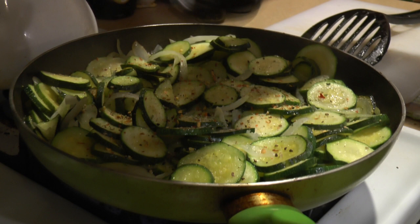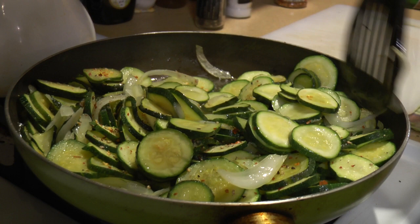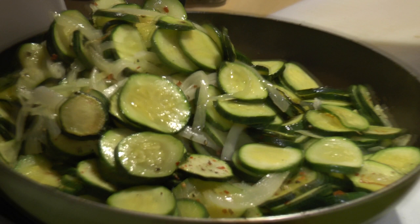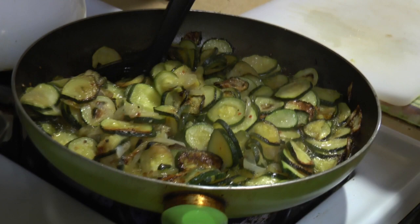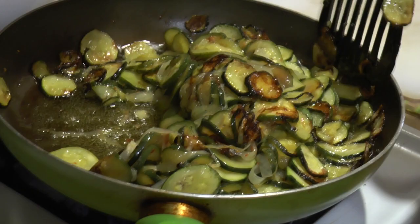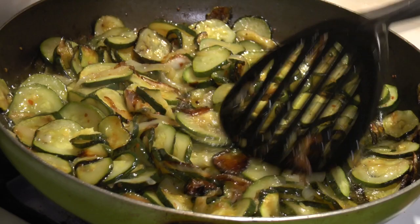Now we'll show the flipping technique — you get them from the bottom and flip them. As you can see, they start to change color and get a little brownish — that's how you know it's going. When they're all dark brown or even a little darker, that's when they go on the pasta. Keep turning them as they change color and get soft. Notice the frying pan was full at the start — zucchini shrinks a lot when cooking.